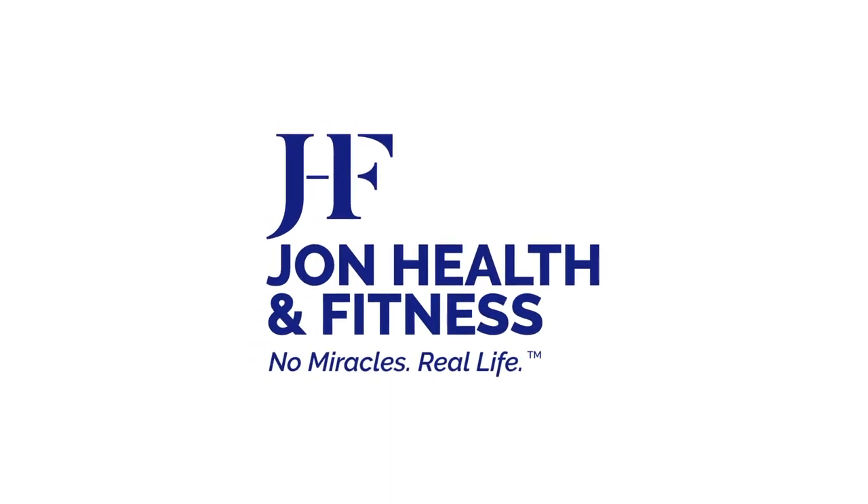Welcome, I'm John from John Health and Fitness. I'm going to give you a demonstration of an aqua class. Now you know that I'm not actually in a pool — this is the preferred method of teaching.